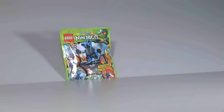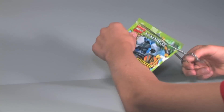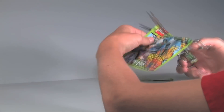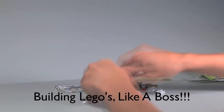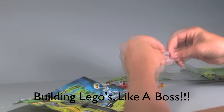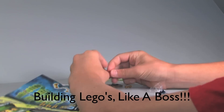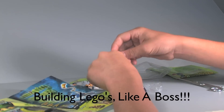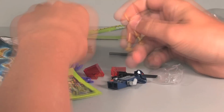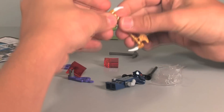Okay, now we're going to put it together. And that's it.